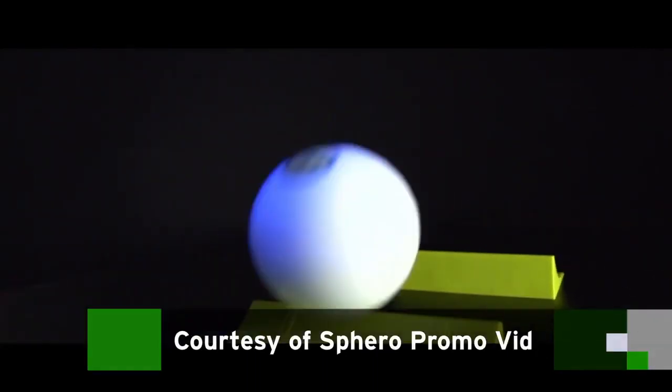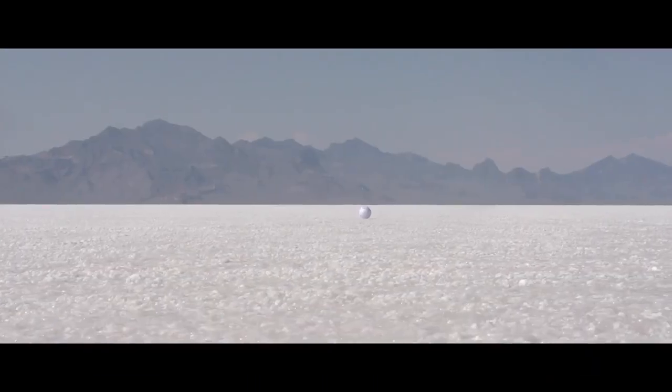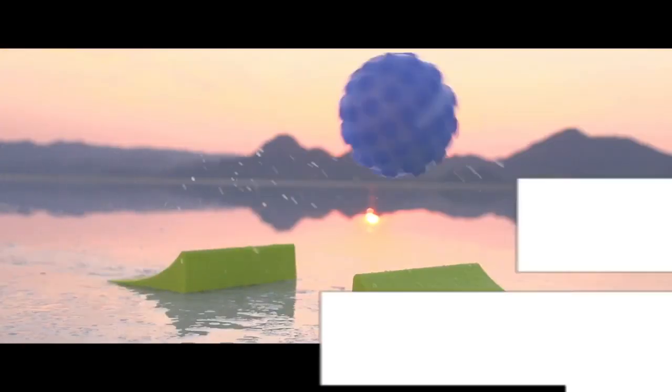We've done some cool stuff to the packaging — we put ramps in the packaging, which gives you something fun to hit. And with 2.0, it's about twice as fast, maybe 2.5 times as fast. So it can really hit a good foot jump off of these jumps, so you can really cruise.